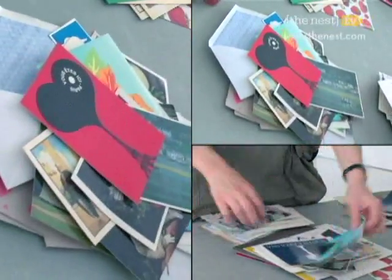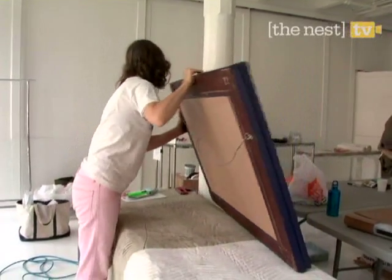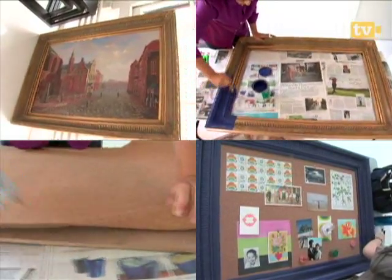Did you ever wonder what you could do with your random bits of artwork and photos? Rather than just toss them in a pile, we're going to show you how to make them into a wall display in just four short steps.